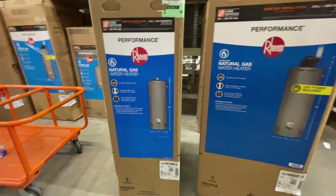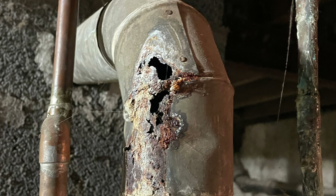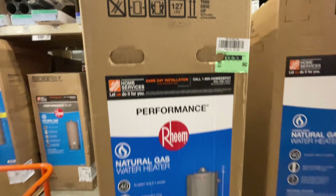This video is about natural gas water heater replacement. This is the condition I have to deal with — I got to get rid of all this stuff. The cold water pipe is rusted out and it caused this damage, and this is very dangerous, so it has to go.